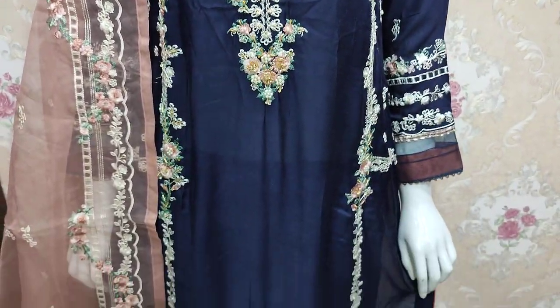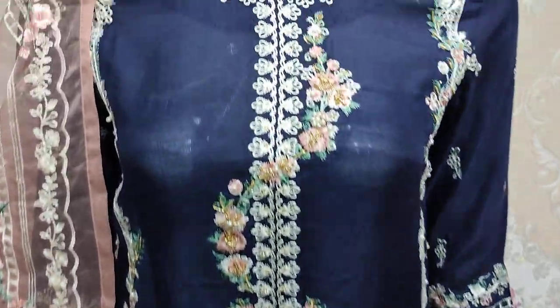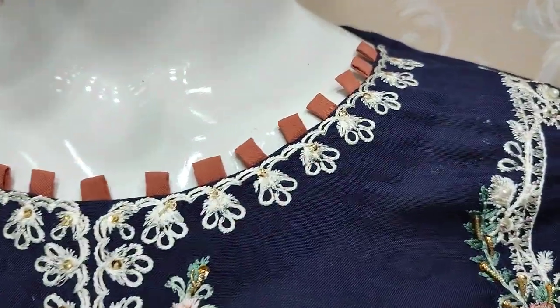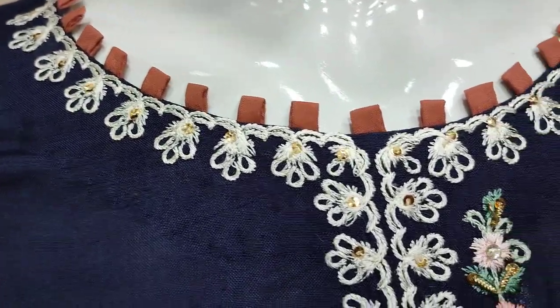Assalamualaikum everyone, Abdul Qadir here. Shikafat collection is launching a new design. Here is the new design collection.